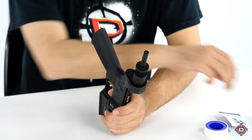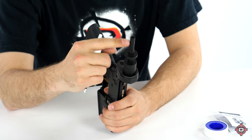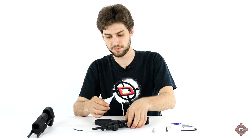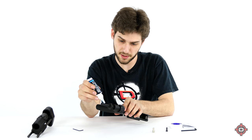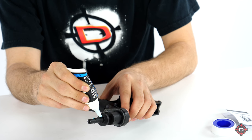Step number three: take your lubricant and apply some to the O-rings that are on the gas pipe. This is to prevent friction when we're putting the rest of the stock on. You want to make sure that there's a little bit of grease around all the O-rings — there are two of them here.